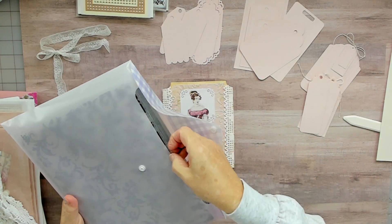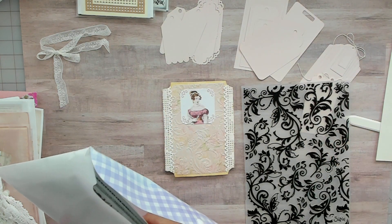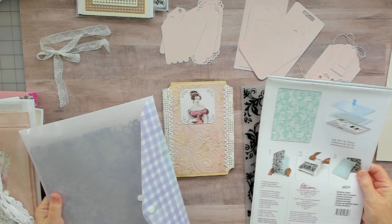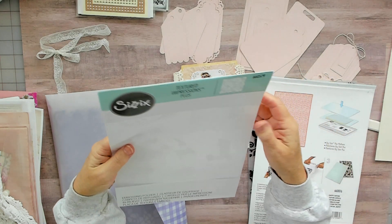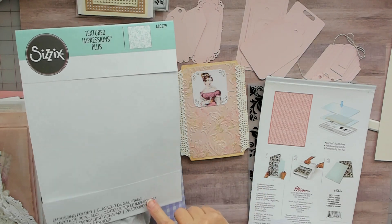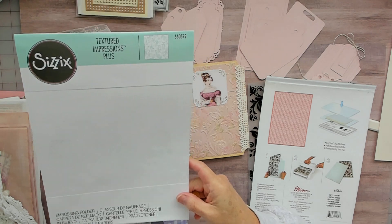I used this one here — these are by Sizzix. They don't make them anymore, I wish they would. I think I have all the ones that they've made. They're called Textured Impressions Plus and I do have this listing in my shop — you can get any of the cardstock colors. I think you get one of each and I have five different ones.